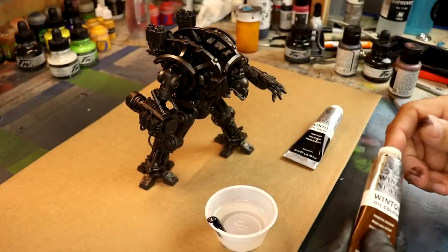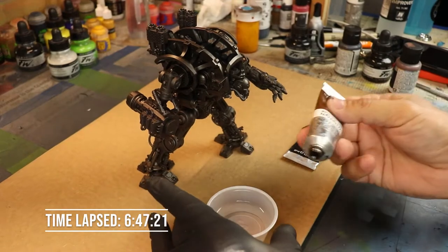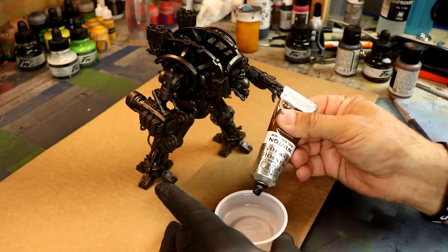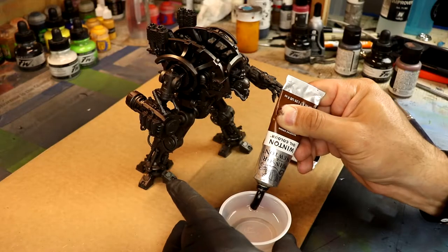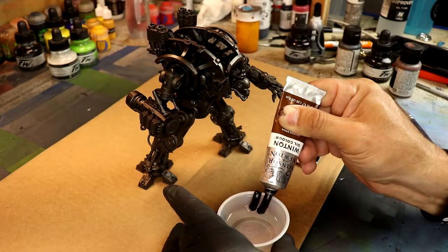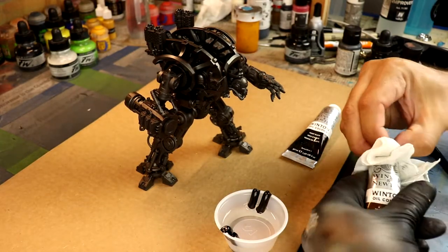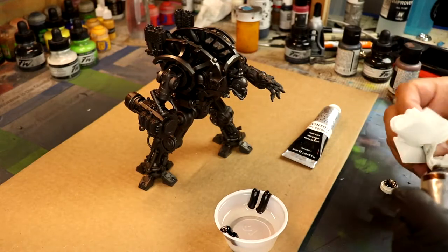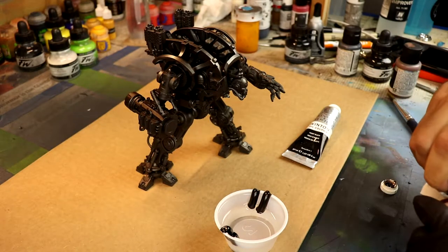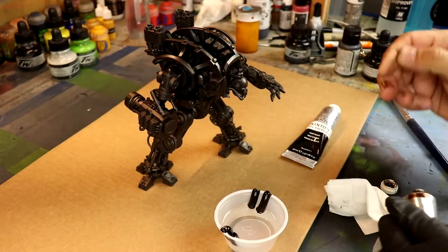You've got to give it time to settle into the recesses and dry. I like Winton oil color, and I'm using a brown color here as well as black. I want the soot to be blackish-brown. What I'm using in that little cup there is some mineral spirits.